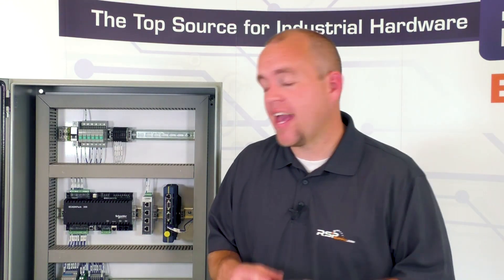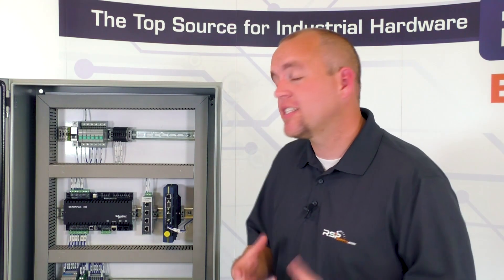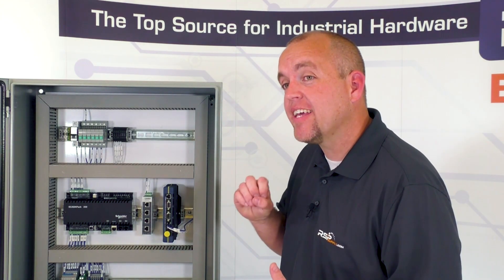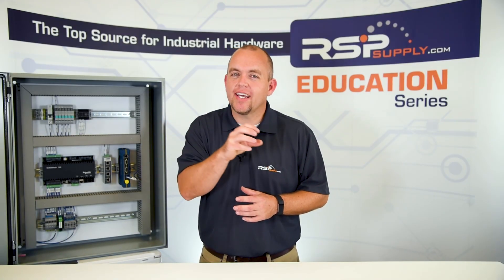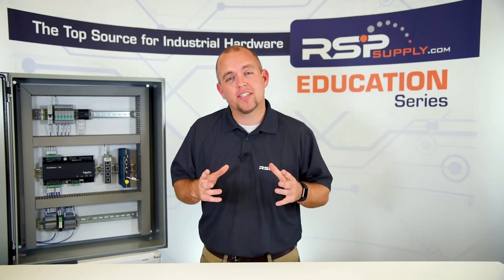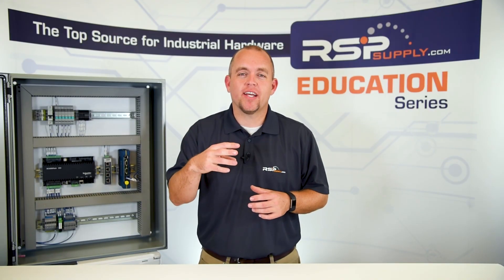Another thing to think about when selecting an electrical enclosure is temperature — both the ambient temperature and the temperature generated inside the cabinet. Each component generates a certain amount of heat, and we want to make sure the enclosure can dissipate that heat adequately. When an enclosure is mounted outside in direct sunlight, that heat can be transferred into the cabinet, so we want a well-insulated cabinet, possibly a non-metallic enclosure that serves as a better insulator.